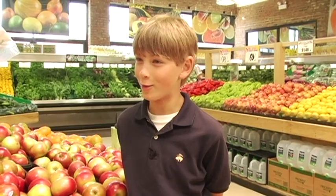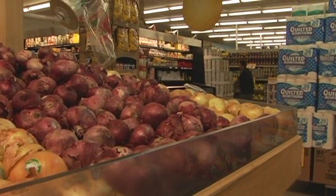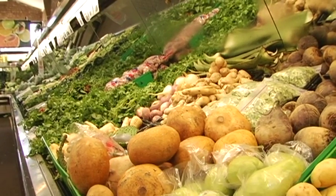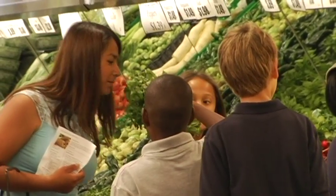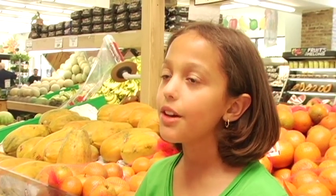I was bummed that I had to miss the Mexican fiesta. It was my idea to get them more familiar with Mexican food, with the ingredients, and also to get them excited about coming to pick up their own food. We had a list of ingredients that we were going to use, that we needed to buy, and so we went around looking for the ingredients.